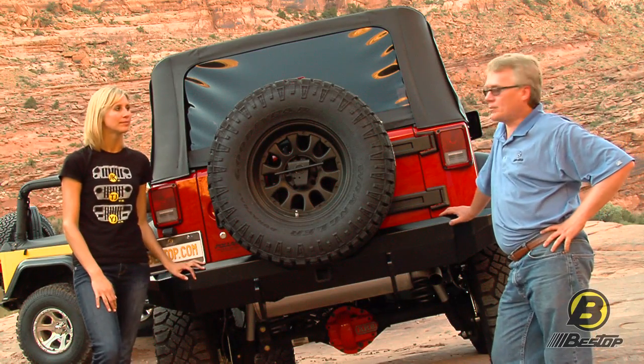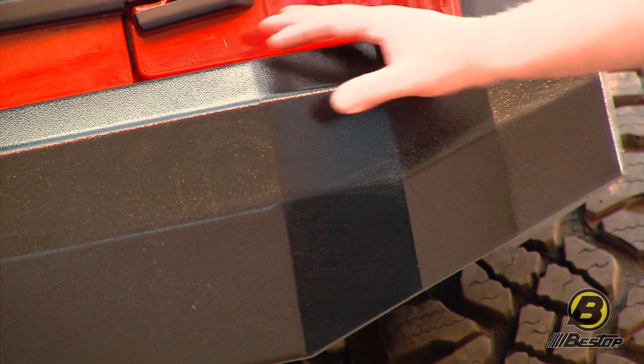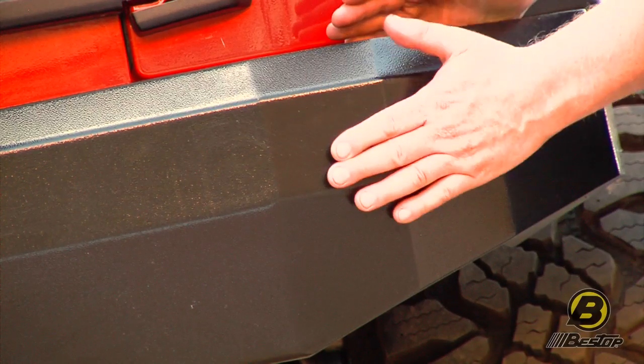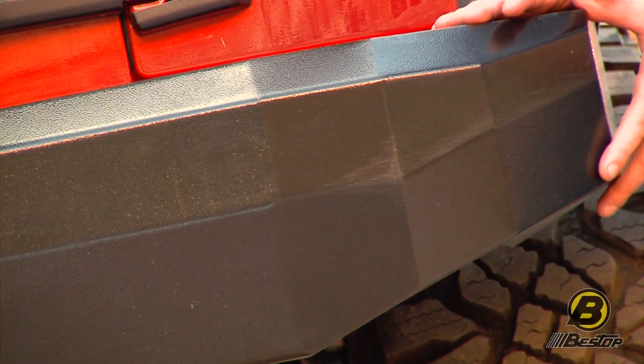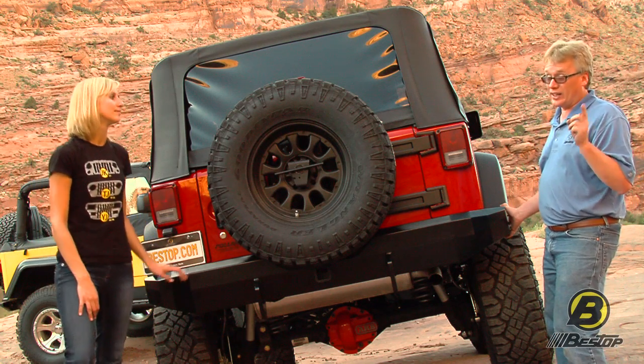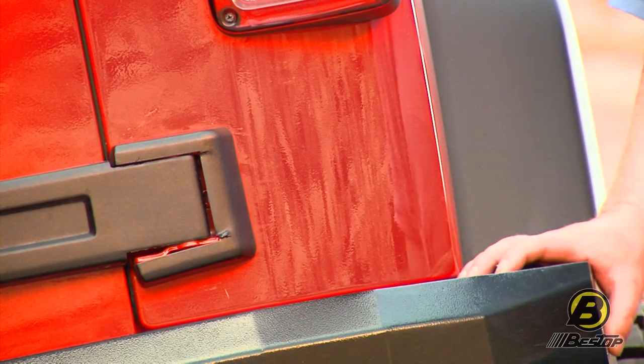We also have two styles of rear bumpers. This is the one made for JKs, so any Jeep from 2007 to now. You can see that it's really designed to match the front with this faceted wrap-around approach. That gives you a lot of protection on these corners, which is really one of the most vulnerable areas. A key part of a bumper is keeping this sheet metal nice and straight.